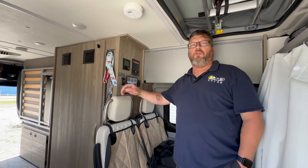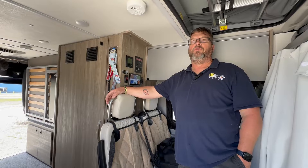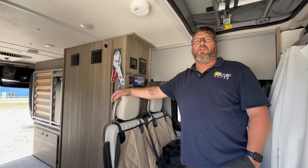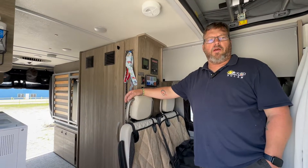So this week's job, we had a customer reach out to us wanting to put together a van that was going to be used for a national park tour. The van is a 2023 Winnebago Solis on a Ram chassis.